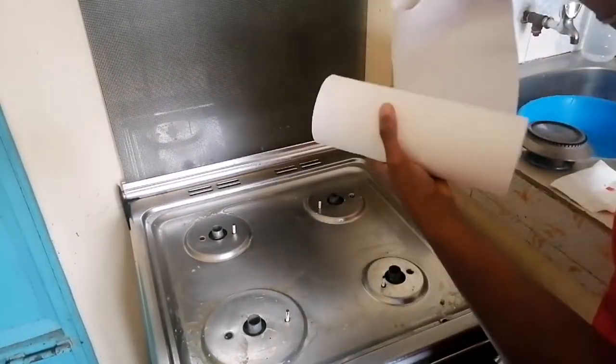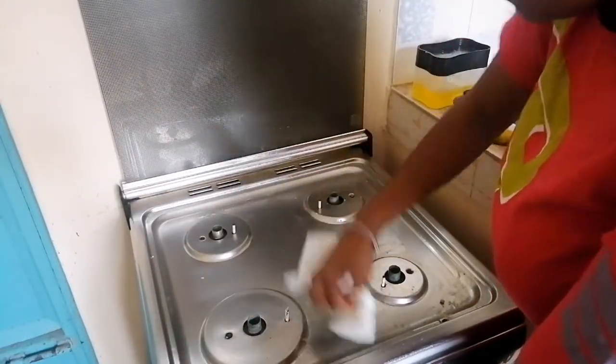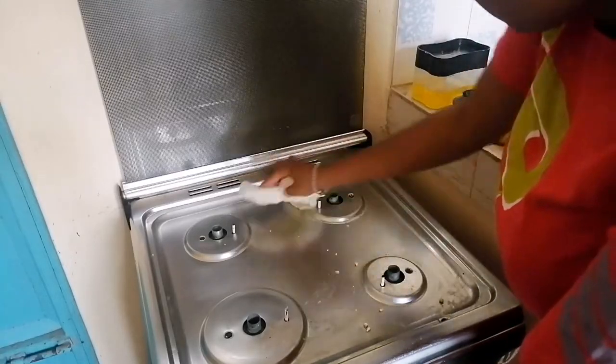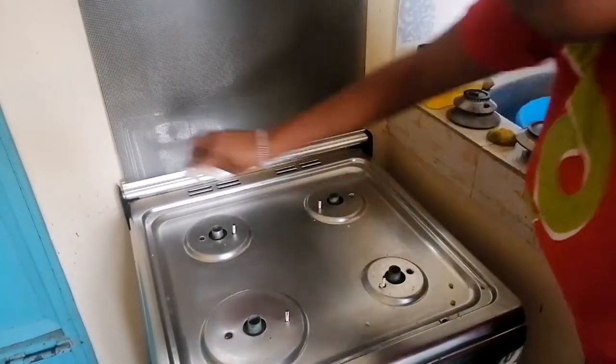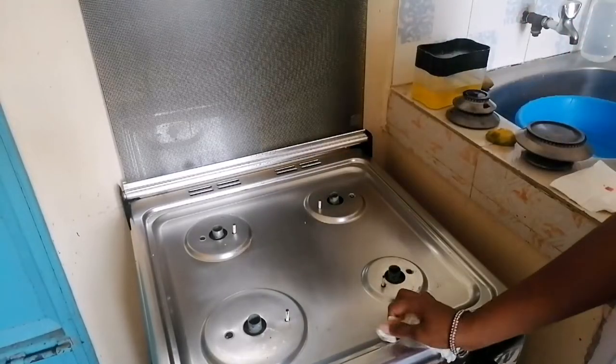Wipe it off with a paper towel or a damp cloth when you're finished. You can see how clean it is after washing with the lemon. Do this on your oven too — I lost the footage while doing the oven but I did exactly the same thing.